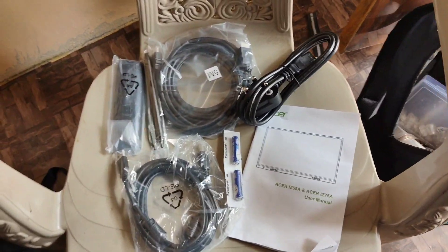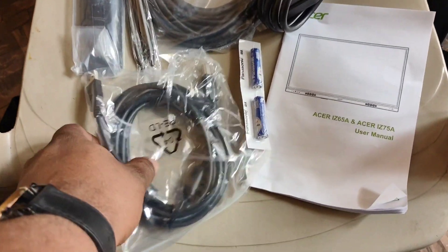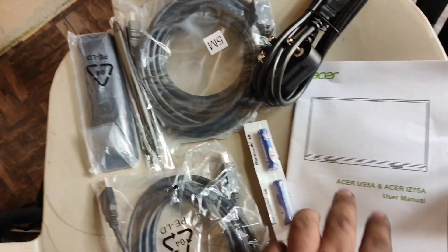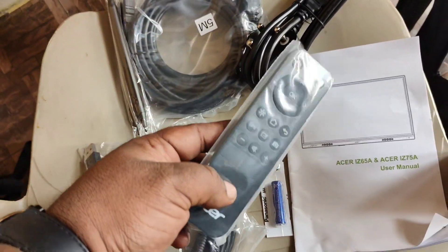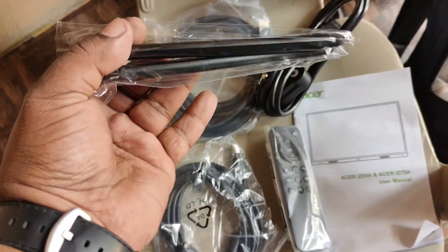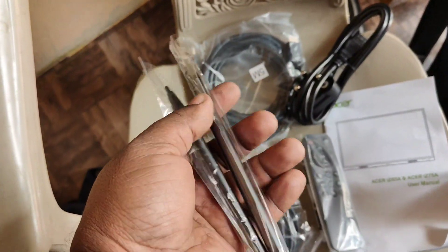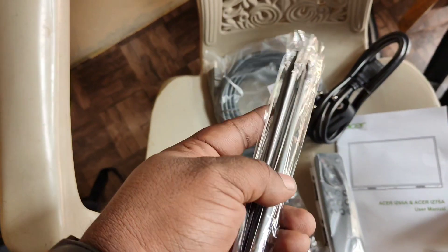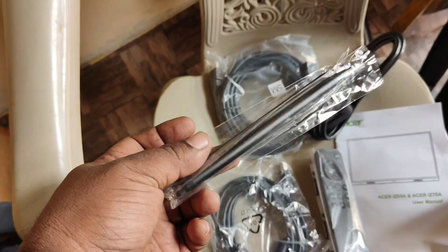Here are the accessories that come with the interactive panel: a USB touch cable, HDMI cable, power cable, user manual, batteries, a remote, a small remote, and these are the stylus. The good part with the Acer OPS is these stylus are very slim and very sleek. They write very well. We will experience it once we finish our installation.